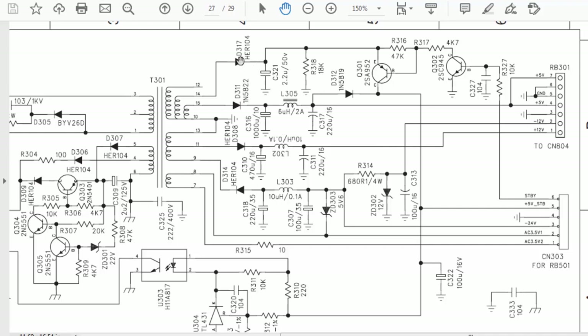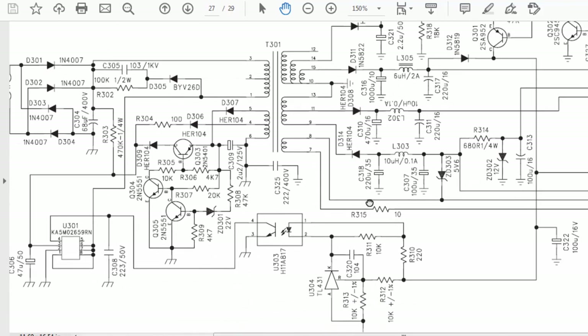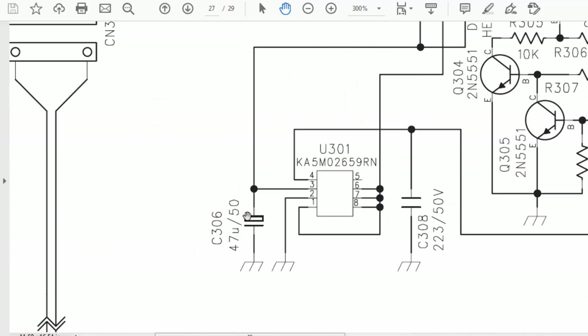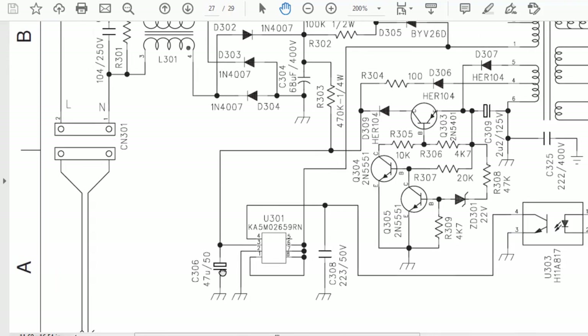If we have a problem in regulation, it might be any one diode or any capacitor in this section that is bad. If a capacitor is open or has reduced its value, it cannot hold the charge and we will find ripples. If we have this problem we will find fluctuation in the output. If the VCC capacitor — most of the time in these power supplies this capacitor's life has expired — its charging level will reduce and we cannot find a stabilized voltage.